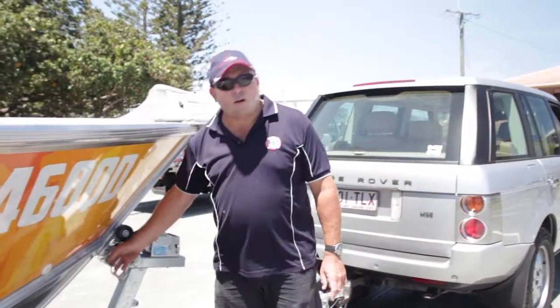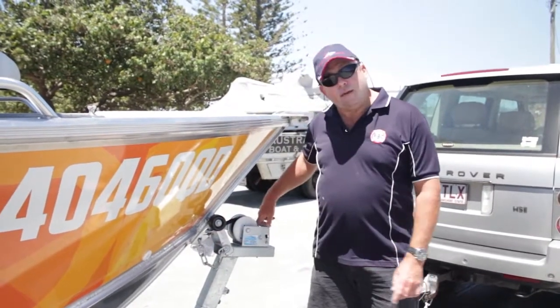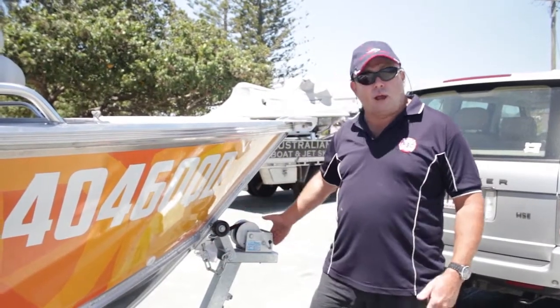What people do is take this off here — that's bad. All the weight's on the pin. I leave mine on until it's actually down in the water, because if the strap broke or the pin broke, this boat's not going to free-spill off the trailer.